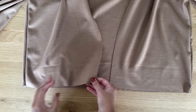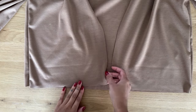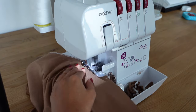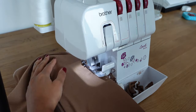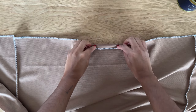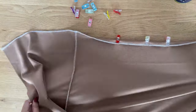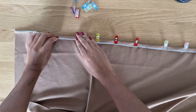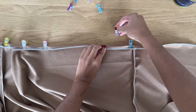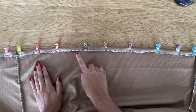Now we're going to overlock or zigzag stitch the bottom hem edge all along. This is optional as knit fabric doesn't fray, but I personally prefer the finished look this way. Fold the bottom hem towards the wrong side by half an inch and pin along the entire edge, then sew along the entire hem.